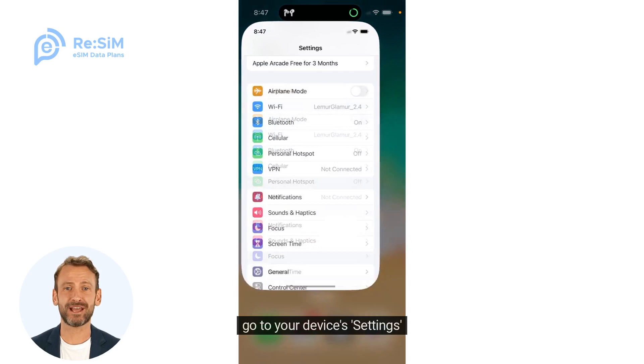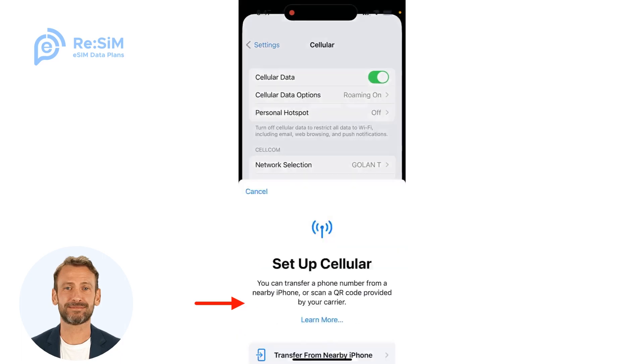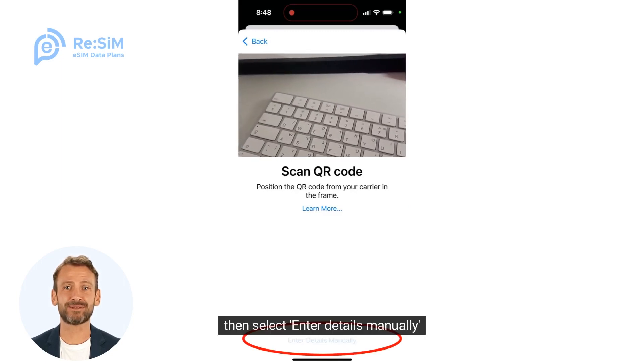Go to your device's Settings. Find Cellular. Select Add eSIM. You'll see an option for a QR code. Then select Enter details manually.